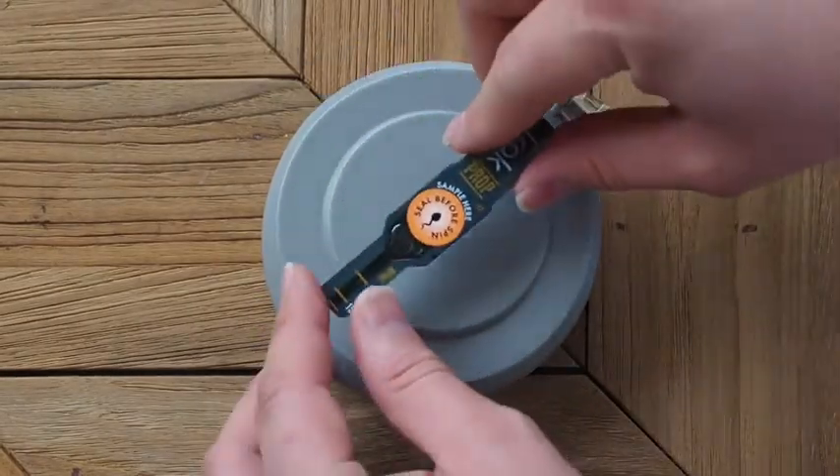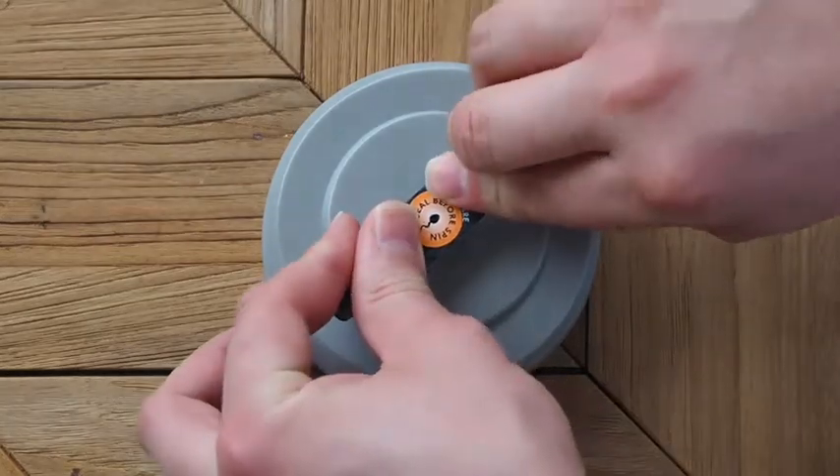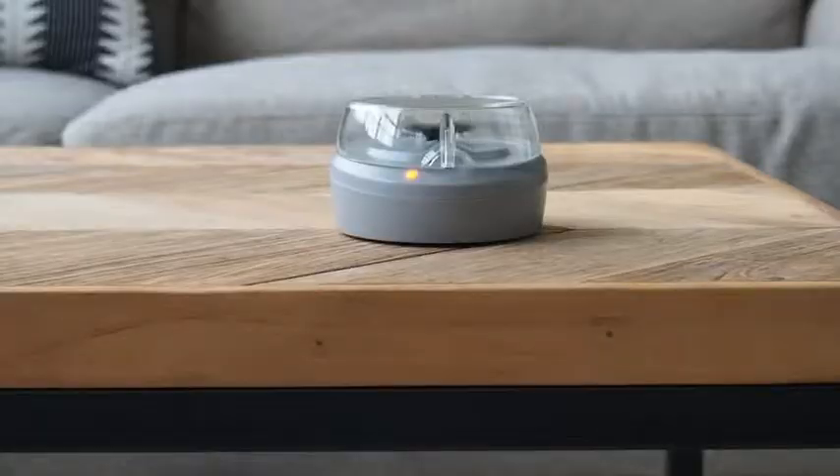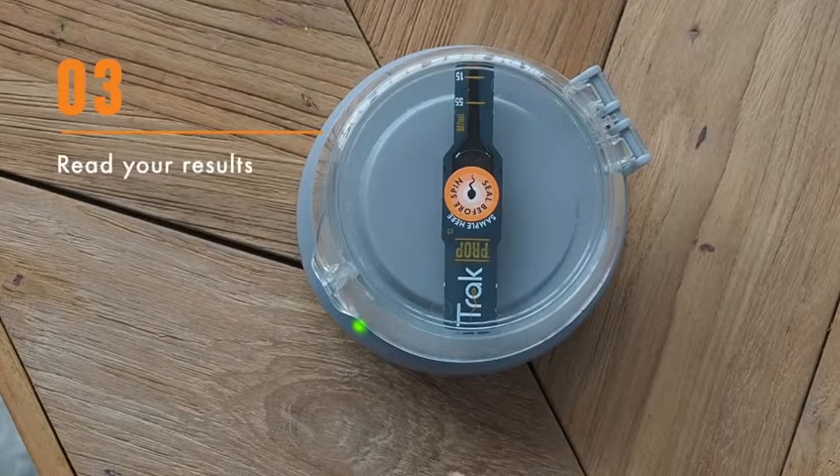For more detailed information about how to use the Trax Fertility at-home test, see your Trax Owner's Guide. After about six minutes, the green light will turn on. Place the prop on a flat surface and read the test result within three minutes.